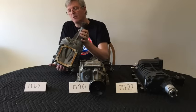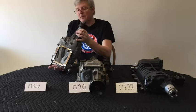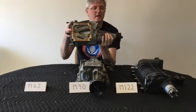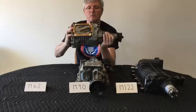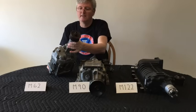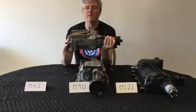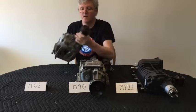Something worth noting with Eaton superchargers of this style — applicable to all three of them — is that they don't mind how you orient them, as long as the axis is mounted correctly. You can rotate them around and they don't care. The transmission or spur gears inside will stay lubricated no matter how you orient it. So if it's convenient to mount it upside down or on its side, it still works just fine.